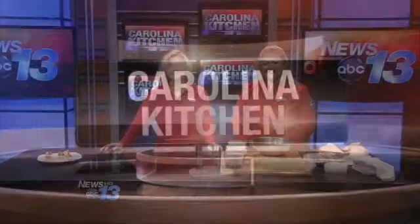Welcome into the Carolina Kitchen. Executive Chef Michelle Gerbel with The Chop House is back with us, and she is taking care of all of those leftovers from the holidays and turning them into something new and fantastic.